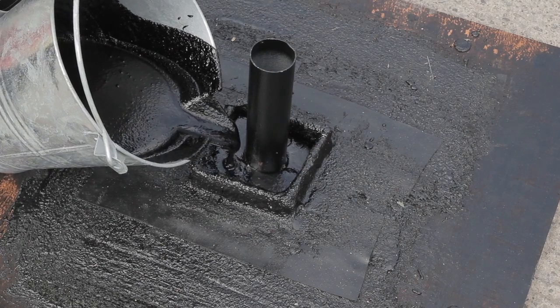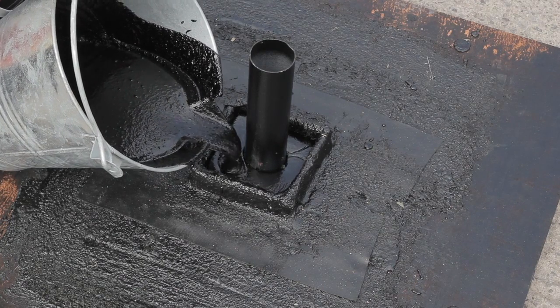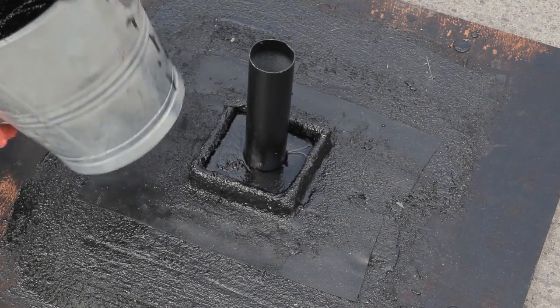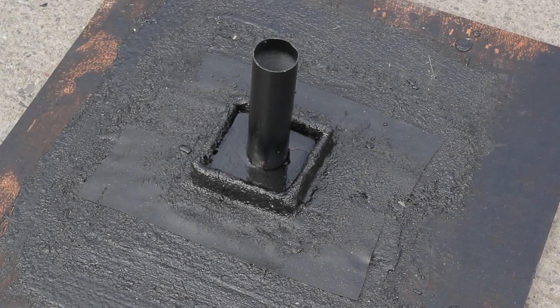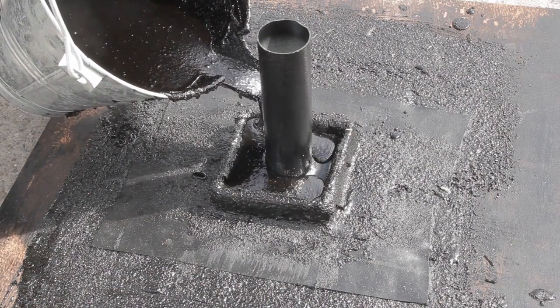Where there are clusters or single pipe penetrations, you can create a pitch pocket around them by forming a small bond into which you pour Hydrotec up to half depth. And once cooled, top up with further membrane to seal completely.